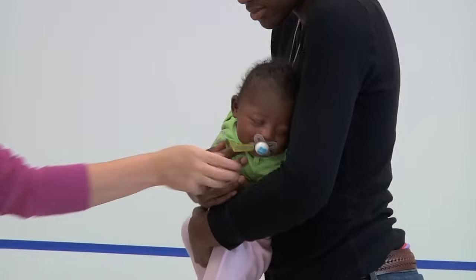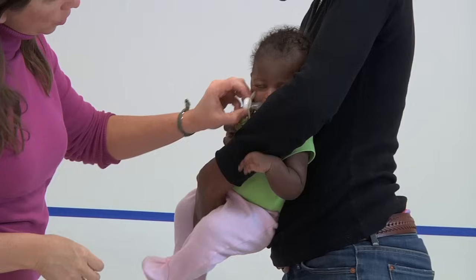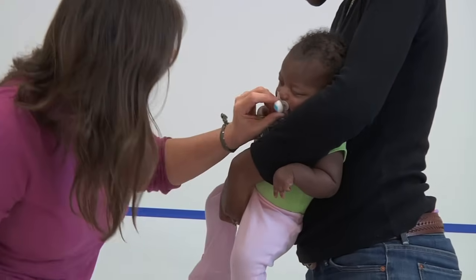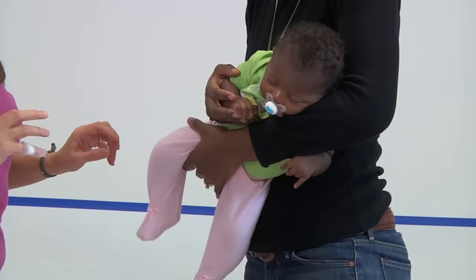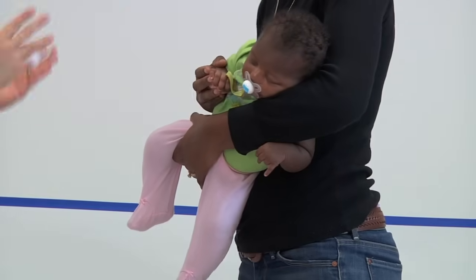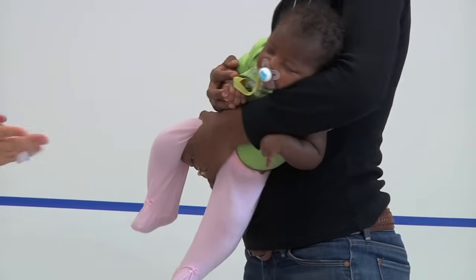Mom is going to practice the hold that we call a football hold, with her hand in between the baby's legs. She's going to support the upper arm so it doesn't hang down, and encourage the head to stay towards the right side. Once she gets comfortable with this position, we will try to move the baby more into a tummy position versus the sideline position she is currently in.